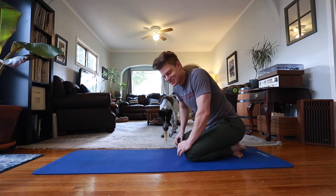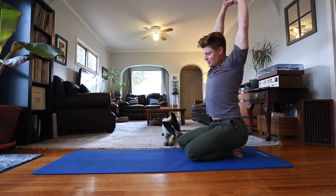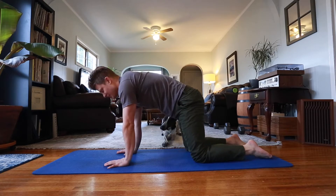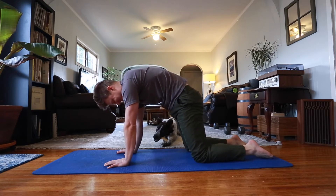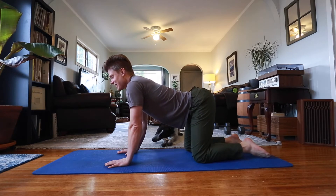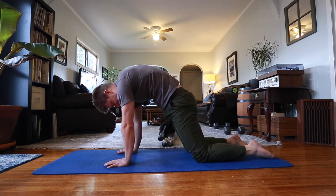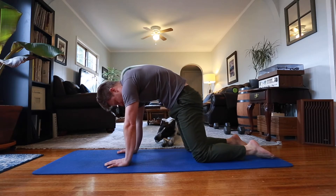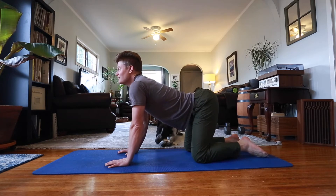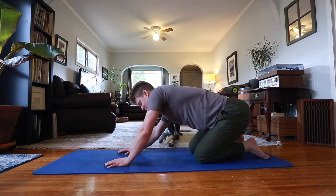This is my dog Arlo — hopefully he doesn't totally disrupt this. So I usually start out with what I think is called a cat-cow pose. This is cow: I'm just arching my back, sticking my booty out basically. Then I'll do some circles — just warming up my back.